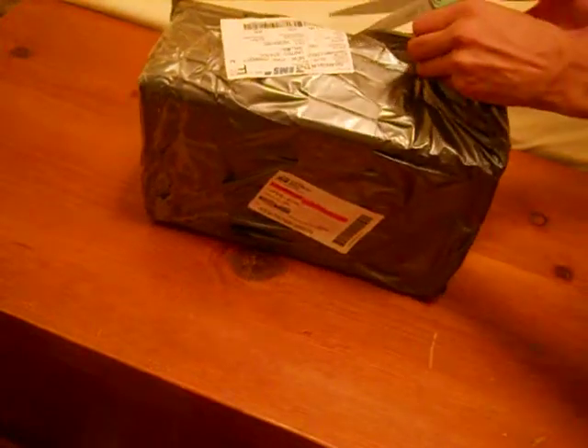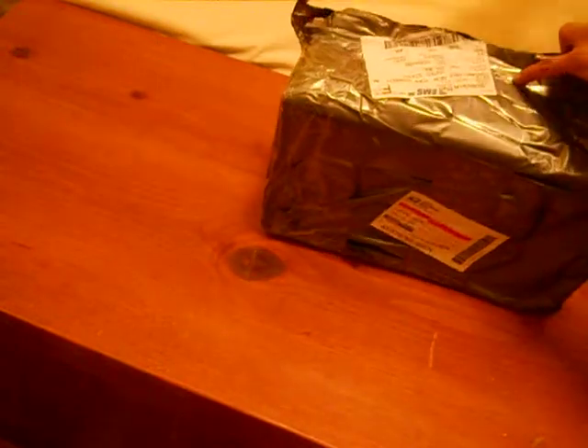Hey guys, I just got my Nike Dunk. They're glow in the dark, so I'm super excited to open it. These are glow in the dark. I have them in size 8 and a half.